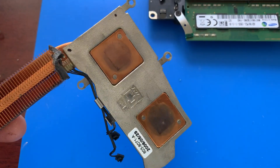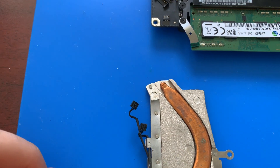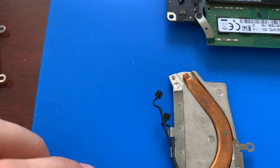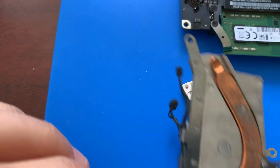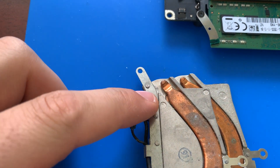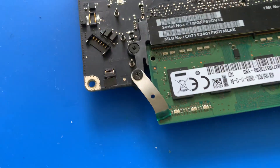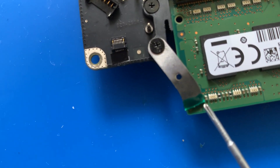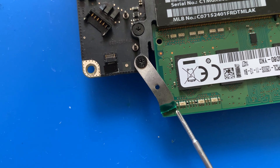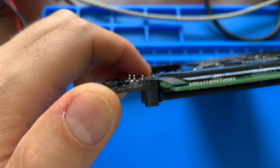I used the old heatsink — I think it's a 1181, the old white MacBook from 2006 to 2009. This is just a little piece I broke off. I twisted it a little bit, and I covered the end of it with UV mask on top, on the bottom, and on the sides, just in case it touches any components on the RAM slot — so it's not gonna short out or anything like that.